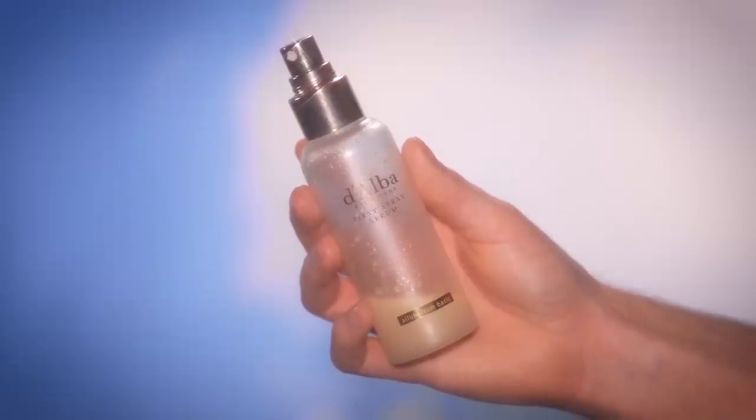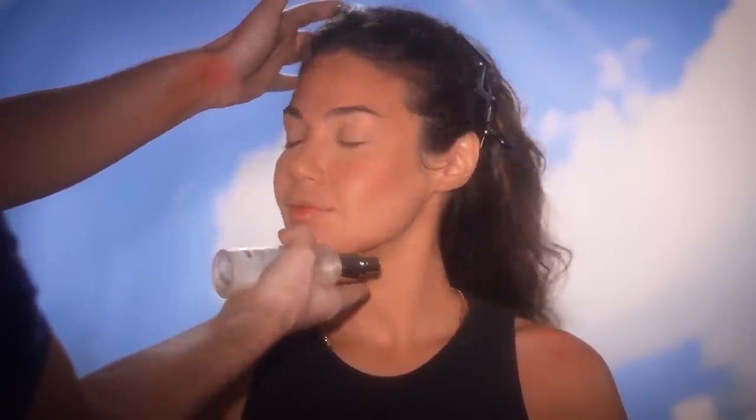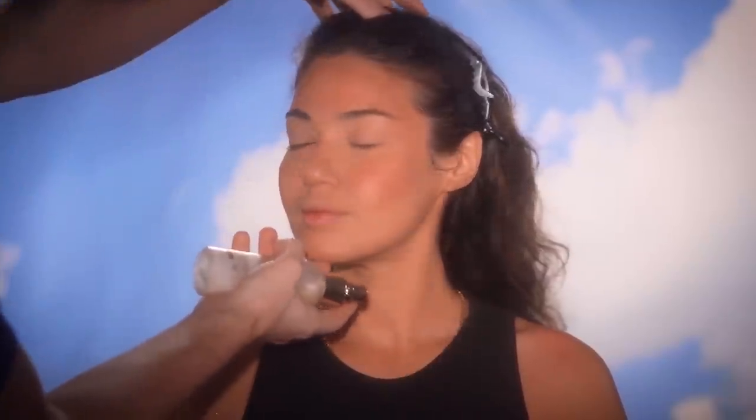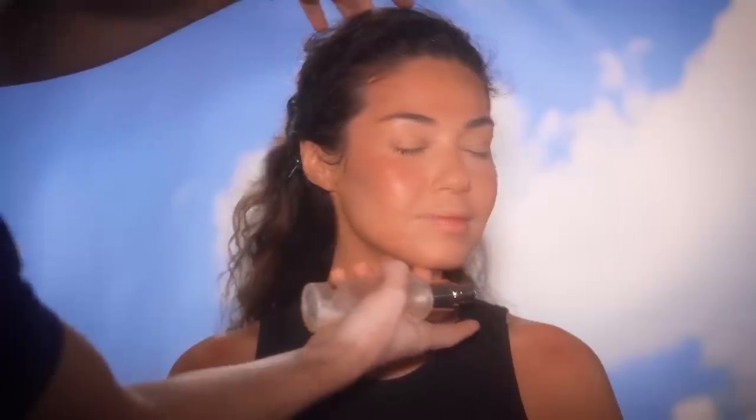Moving right along, I'm using the Dalba First Spray Serum to melt those powders into the skin. It's going to take those powders — the under eye powder, the foundation powder, the bronzer, the blush — and transform their finish so it has that skin-like sheen. It's going to look a little crazy at first, but as it dries down while we do the eye makeup, you'll see how the finish of the makeup begins to take hold.